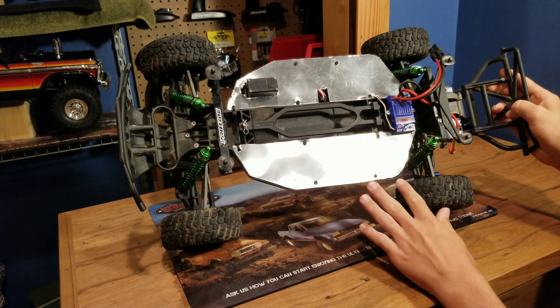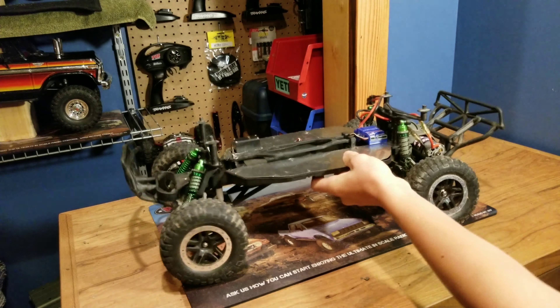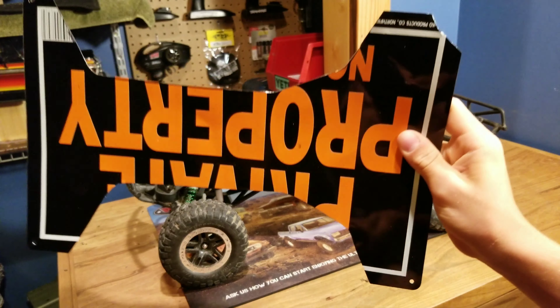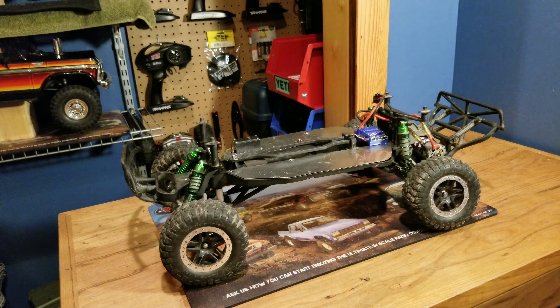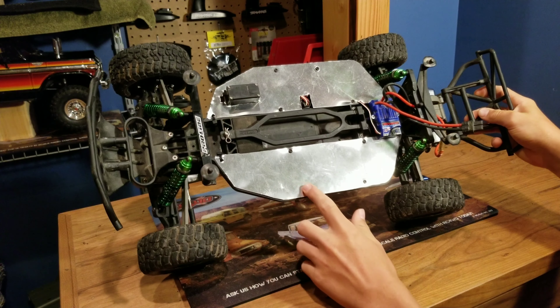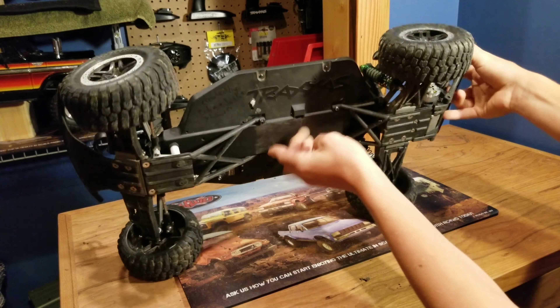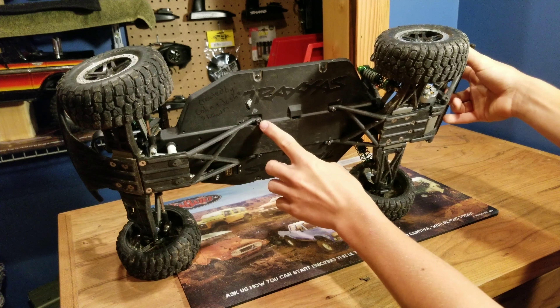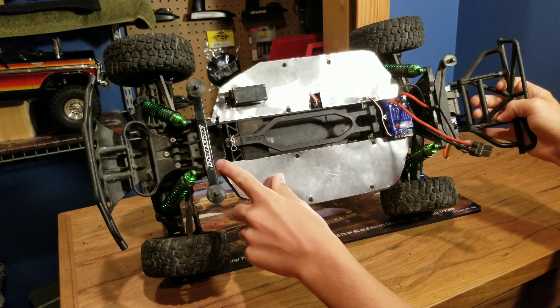What we did to the slash was add a little chassis top plate, and we actually made this out of a sheet of metal that you can get from your local hardware store pretty much anywhere. We cut it out to the perfect length, then we drilled holes and put screws through the chassis — as you can see here — and also through the skid plate, then backed it with a nut. We also put a zip tie to hold it on up here.